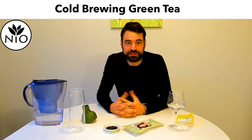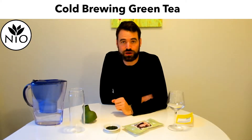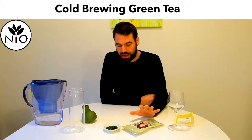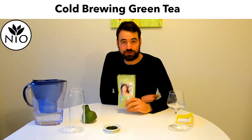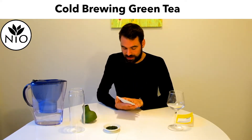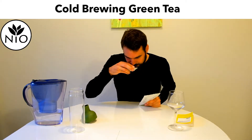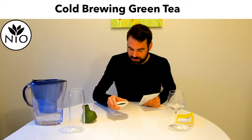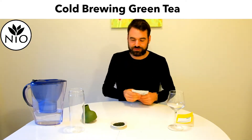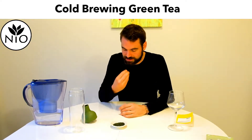Hello YouTube, this is Oliver from NEO and today I'm going to show you how to brew cold brewed green tea. For this I've taken a Gyokuro from Mr. Sakamoto. It's a very fresh vegetable tea, smell of really green grass and some asparagus and fresh cut summer grass mixed with some cucumber smell.